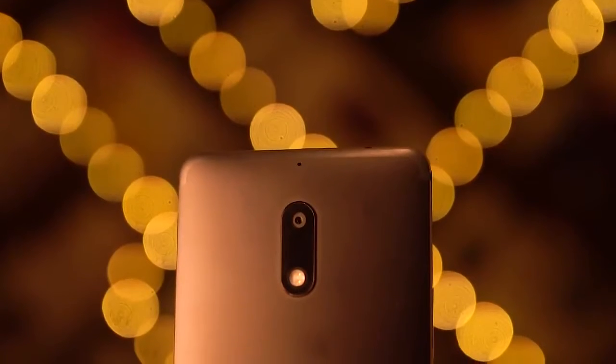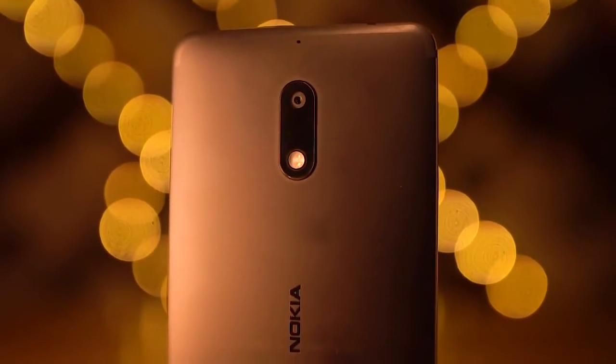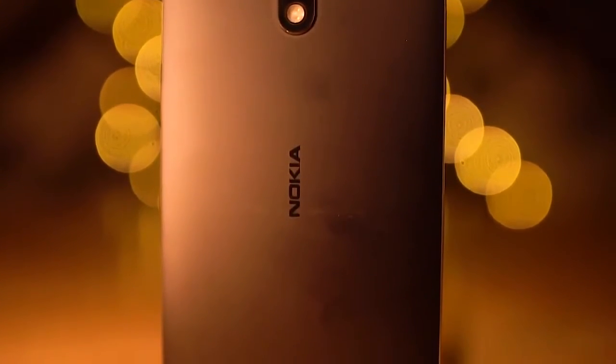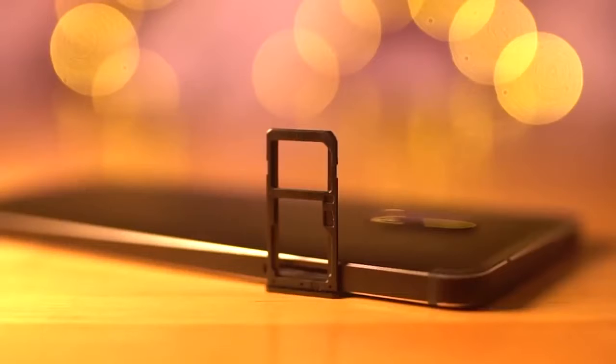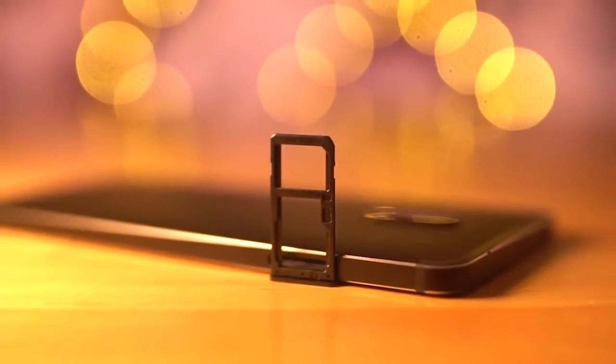To the back, we've got a secondary noise-cancelling microphone, a 16-megapixel camera with a dual-tone dual LED flash, and Nokia branding. I love how the antenna bands are hidden here — kind of iPhone-esque but with the same color tone. The 3.5mm headphone jack is present up top, volume rockers to the right, and the primary microphone, micro USB port, and speakers reside at the bottom. To the left, we've got a hybrid tray, meaning you can add either two SIM cards or a SIM and a microSD card.